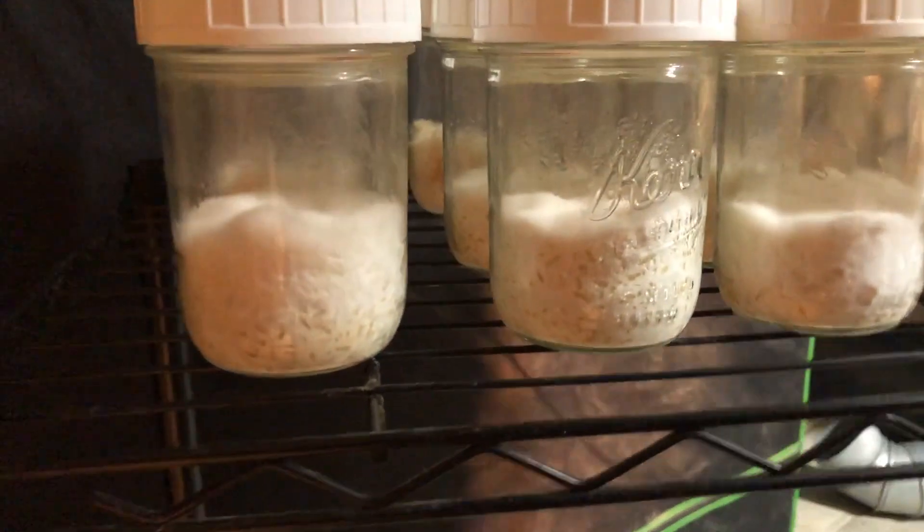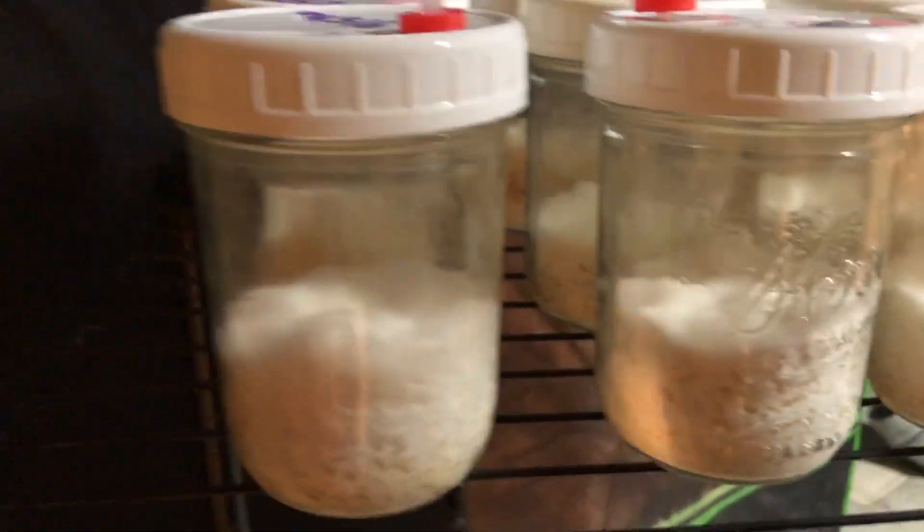Here's the first round of cordyceps going into my fruiting chamber. You can see there's a bunch of lion's mane and we've got some nicely colonized jars.